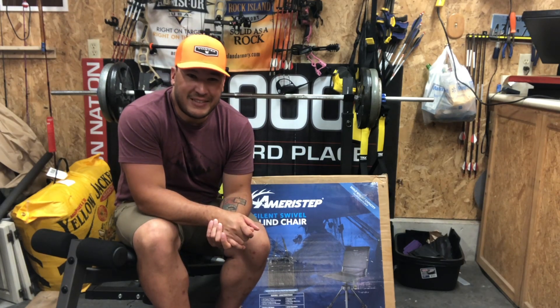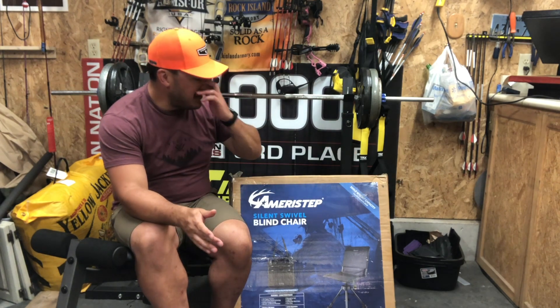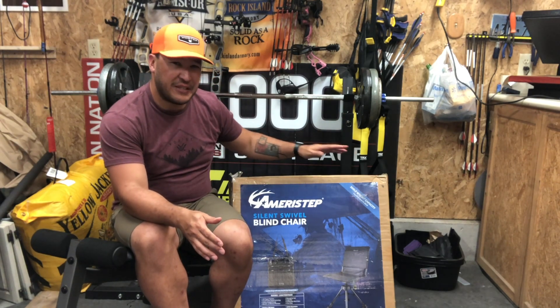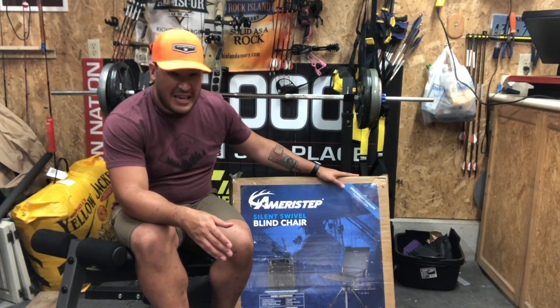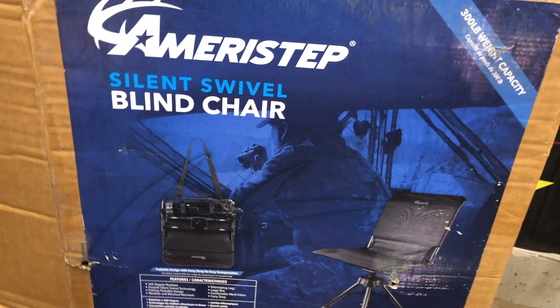What's up everybody, John McLean with FPS Outdoors. I've got a lot of stuff to cover, but the first thing we're going to go over is the unboxing, the setup, and initial thoughts on the Ameristep Silent Swivel blind chair.